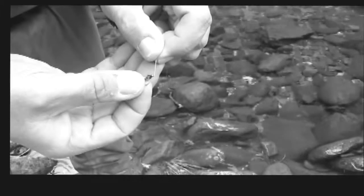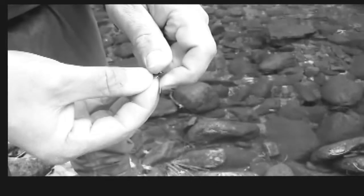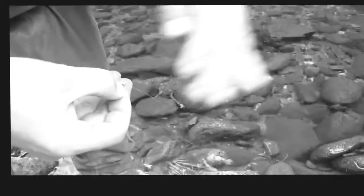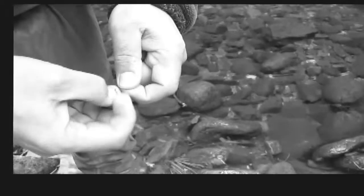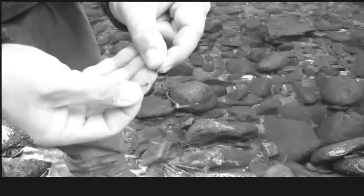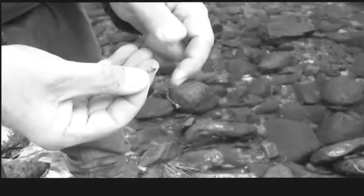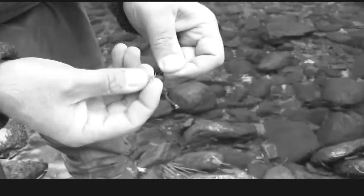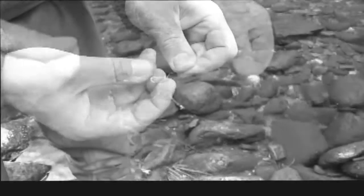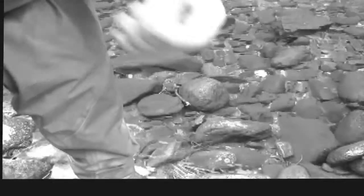I like to fish two nymphs at a time. I slide the top fly about 12 to 18 inches up the leader and tie a clinch knot. This leaves a long tag end which I use to tie on the bottom fly. This requires one less knot than if I had tied the bottom fly to the hook of the top one, and now both hooks are clear.